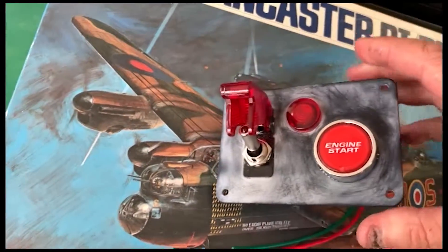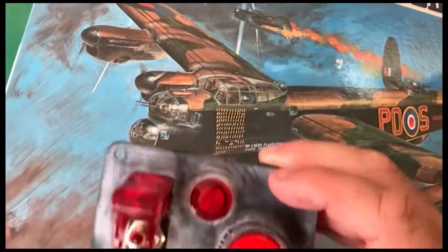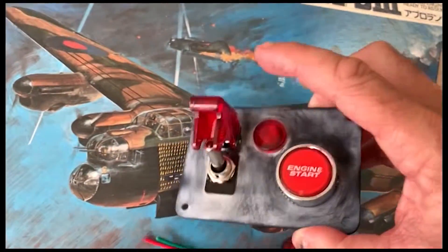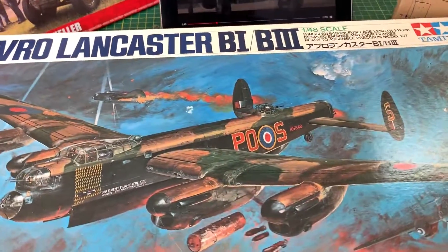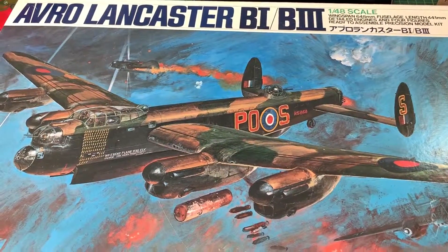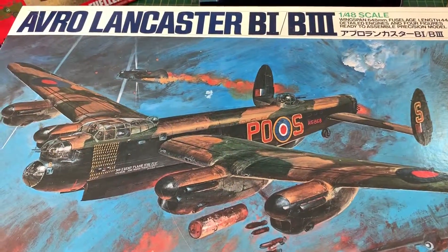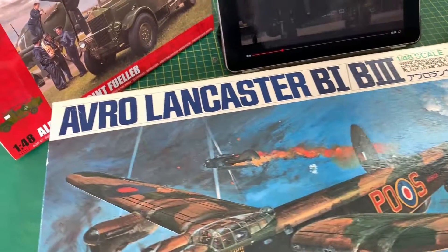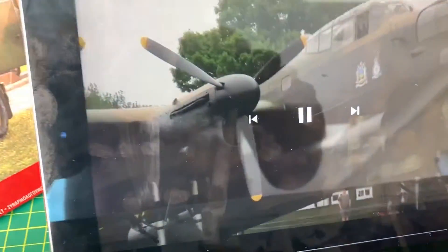It'll be fully lit up, fitted to the diorama base. Obviously the aim of the game is to have this finished and painted with motors and lights installed, synced to a soundtrack of the original Lancaster, onto a nice base — so hopefully we're going to sync it up to this here.